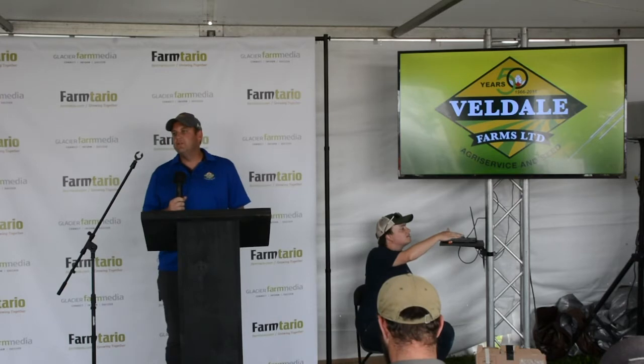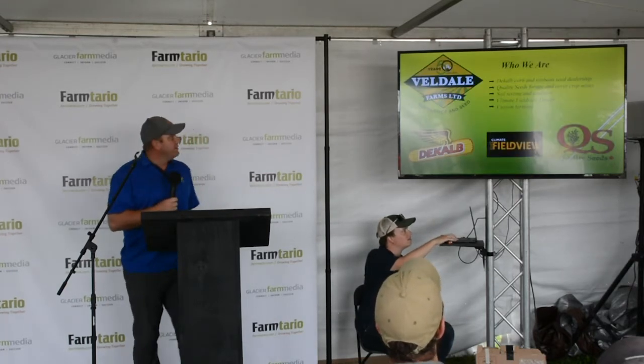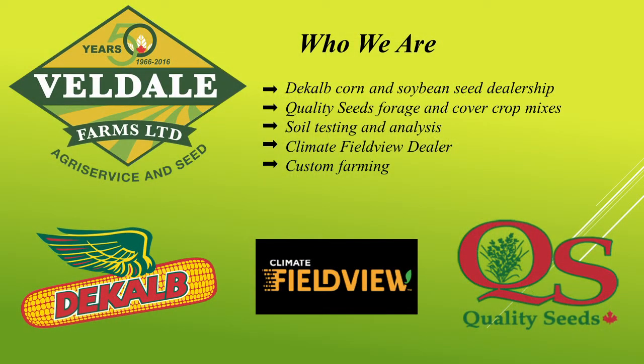I'm Ken Martin. I work for Valdale Farms. I've been with them for about three years or so. I do run the strip till machine quite a bit myself. We are also a corn and soybean seed dealership. We sell quality seeds. We do soil testing and analysis as well, as well as working with Climate Field View and do custom farming. It's a busy workplace, but it's an exciting environment.